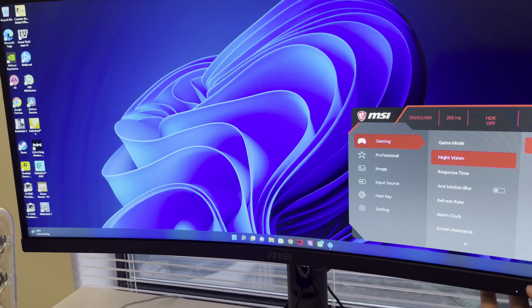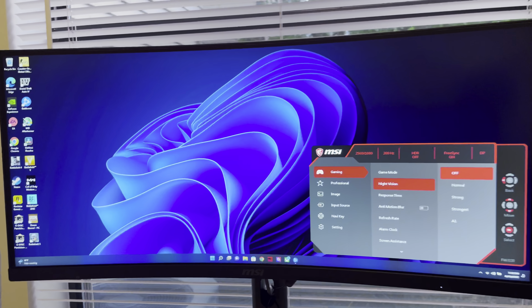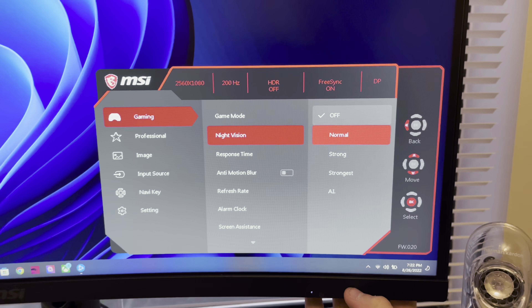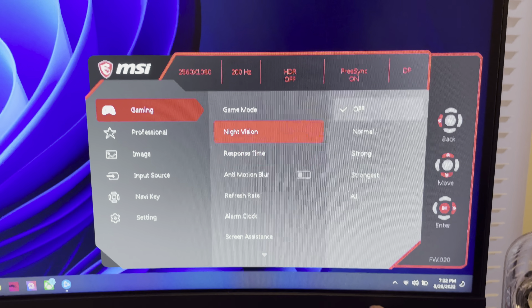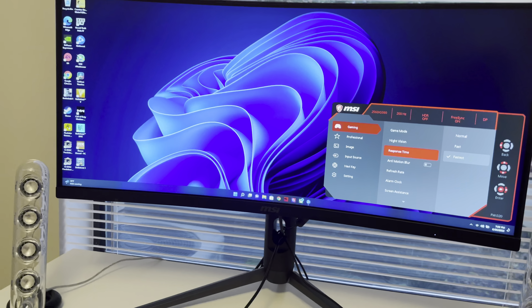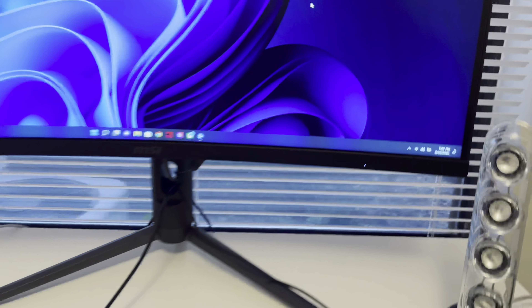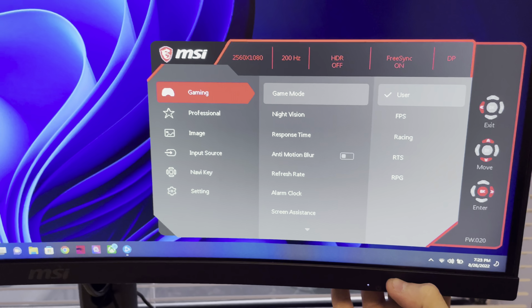Night vision — I would go up to Normal. Basically what it does is raise your black levels so it's a little bit easier to see enemies, and it also helps with the black smearing that this VA panel has a problem with. However, it does make the game look very de-contrasted, so I turn it off. Response time you're gonna want on Fastest. Also, to get the best response time and to reduce ghosting and motion blur, you're gonna have to have this plugged into DisplayPort — if you use HDMI you're limited to 180Hz; to get the full 200Hz you have to use DisplayPort.